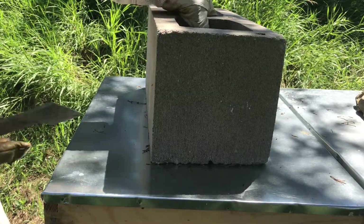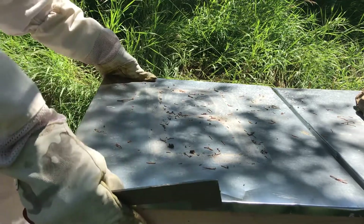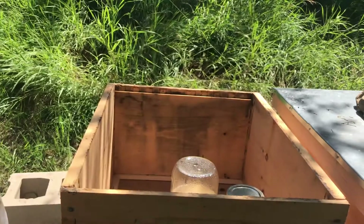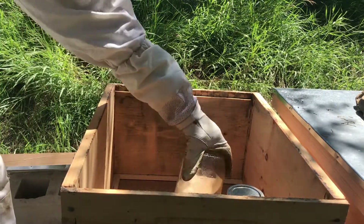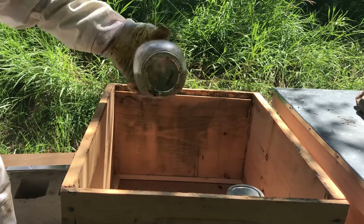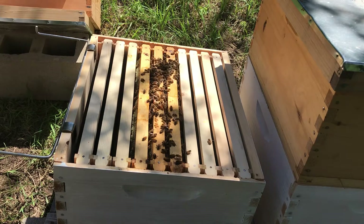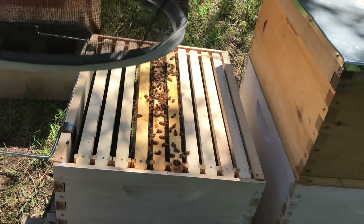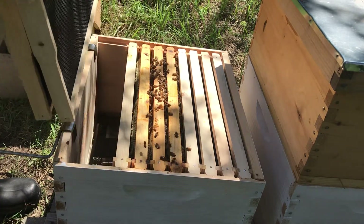Checking on the Ada hive here first. It looks like they haven't drank all their sugar water — there's still quite a bit in here. I'm really hoping that I can actually find the queen of the hive and then be able to mark her. That's the ideal, but I don't know how likely it is.